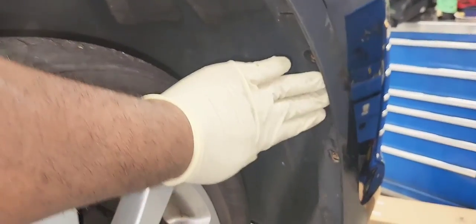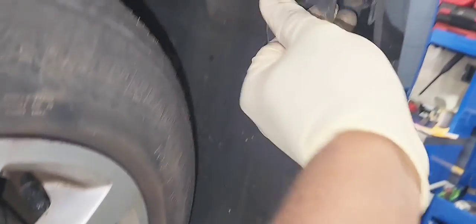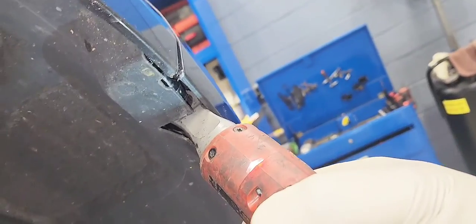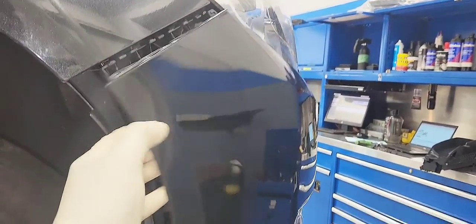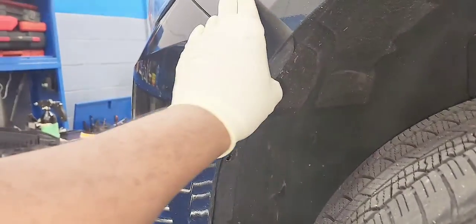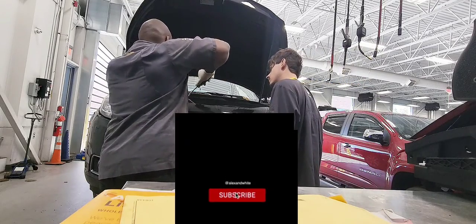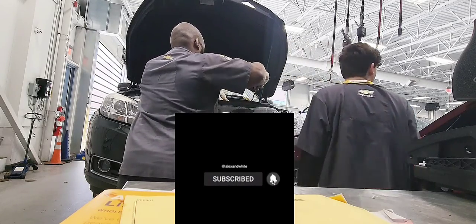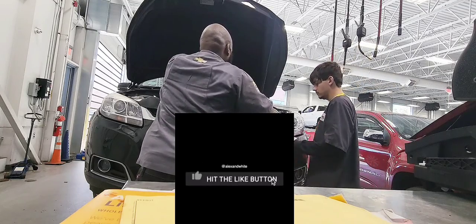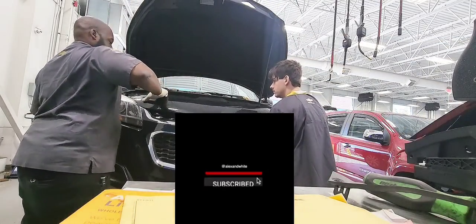We're going to switch to the passenger side now and take the same bolt that holds the bumper in place to the body. Now let's pull the bumper off and unclip it from the body — do the same thing on the other side. There are also two push pins on top you need to remove. My coworker is going to help me take the bumper down without scratching it.